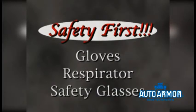This includes gloves, a respirator, and safety glasses for your eye protection. Refer to your rust application manual for greater details on safety.